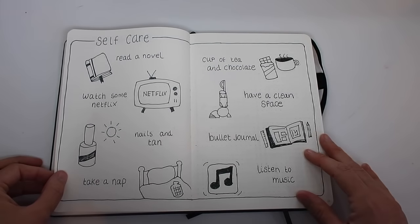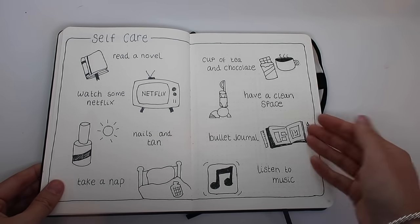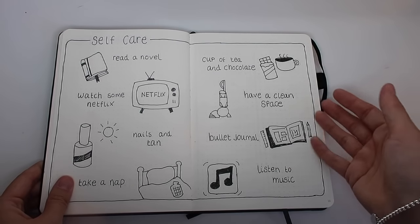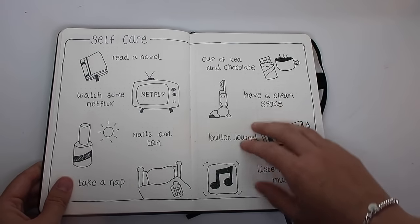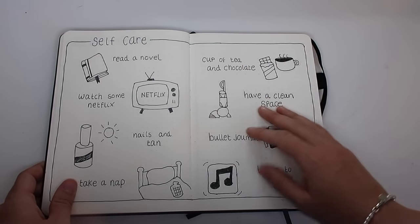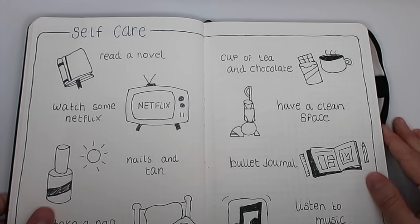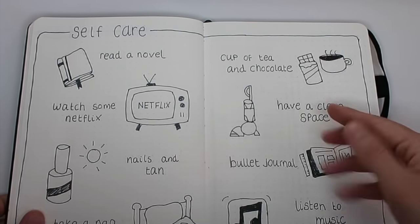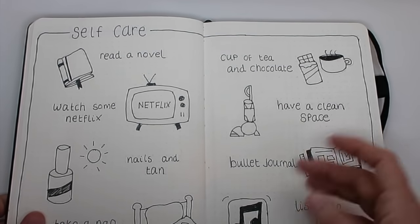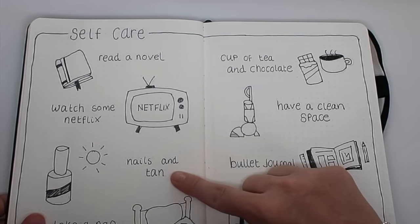I'm really pleased with this spread — I've called it 'Self-Care.' I looked on Pinterest and saw that some other people had done self-care menus, and I adapted that idea. It's basically like a menu of different things you can do for self-care and it works as a reminder to myself, so if I'm not taking care of myself I can look at this and think of the things I need to be doing to give myself that little bit of extra TLC.